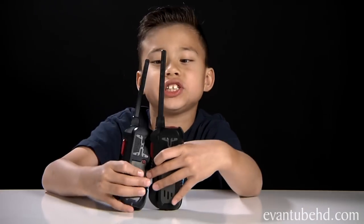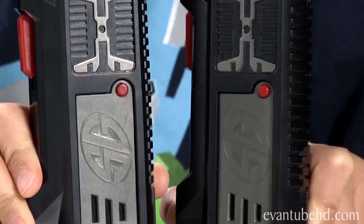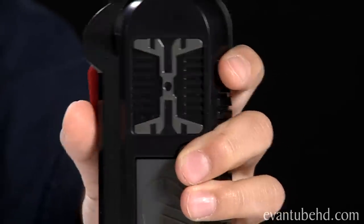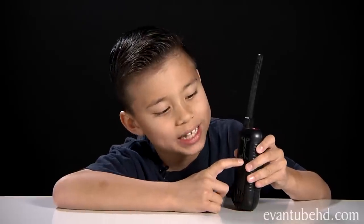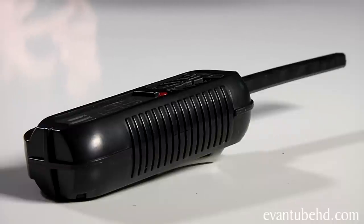And the last item we have today are the two Field Agent Walkie Talkies. You use them the same way you use other walkie talkies — all you have to do to talk is press the push-to-talk button, and when you want to listen, release it. You can also send coded messages by holding down the PTT button and tapping the red button on the top, and it sends a coded message to the other walkie talkie.